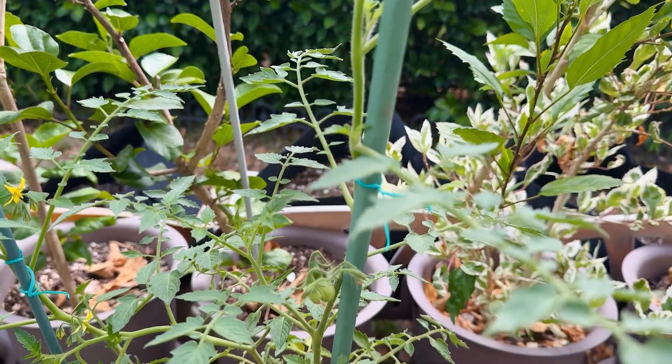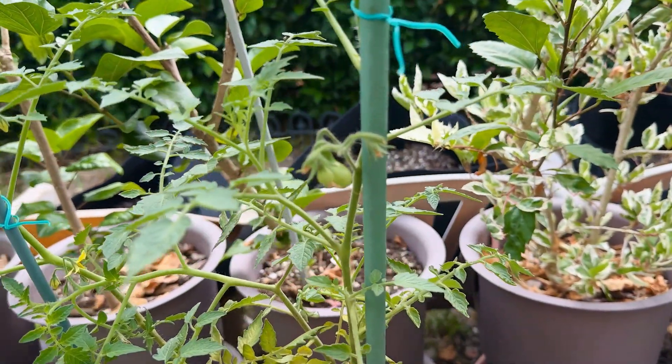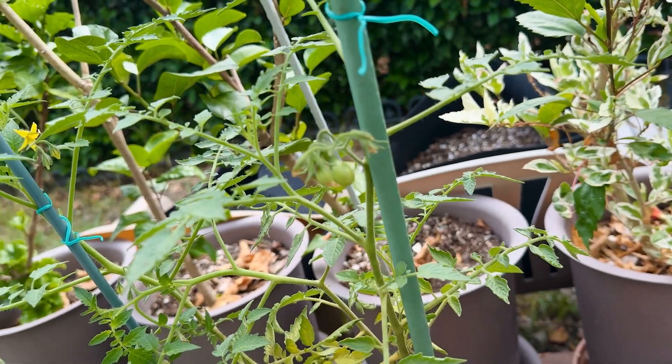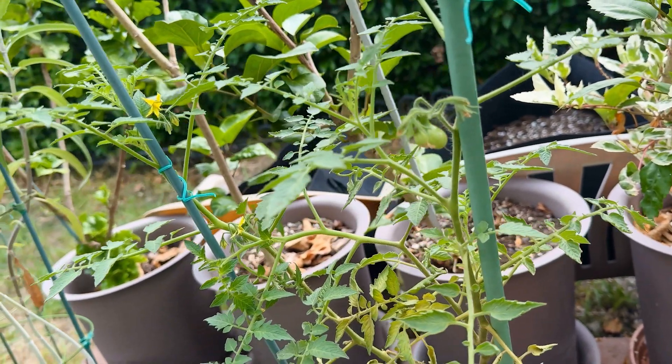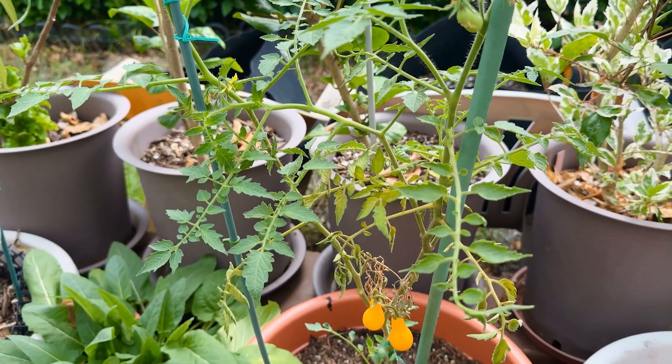I shared them with my mom and we both loved it. I left them on a little too long because I had procrastinated filming, but regardless, this variety packs a bunch of flavor. I also think the shape of these is really cute.